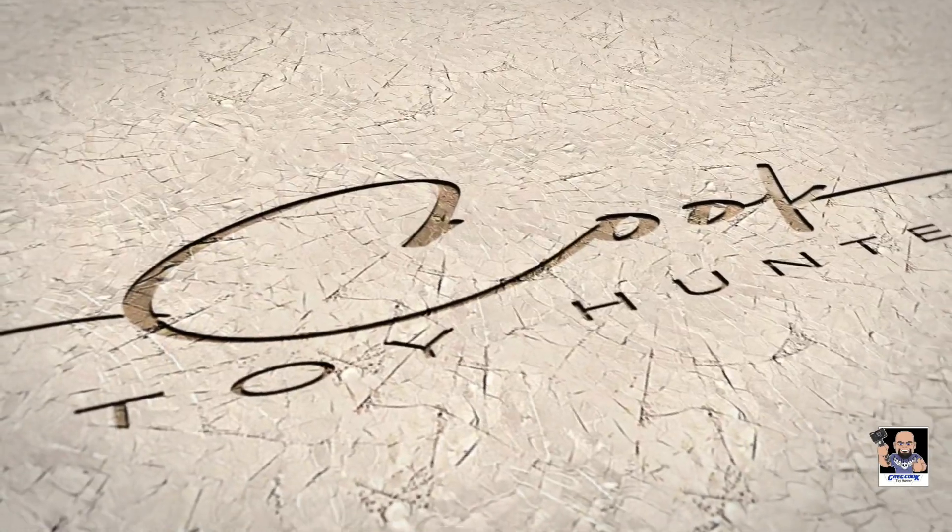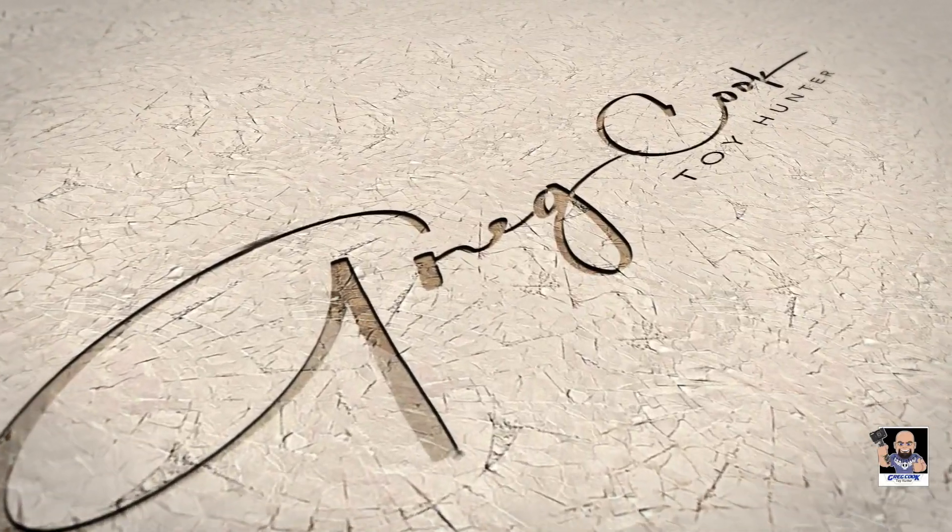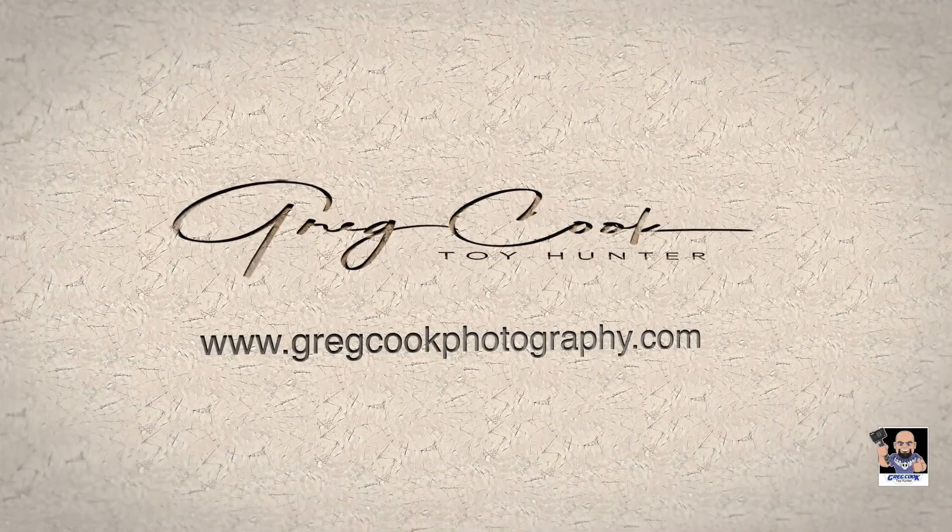Hey, what's up everybody? Welcome back to the channel. Guess what I've got — I got a box from Funko. That's right, Funko Shop. I love getting these because this means it was an exclusive to the Funko Shop. And I'm 99.99% sure I know what it is, and I'm really excited for it.